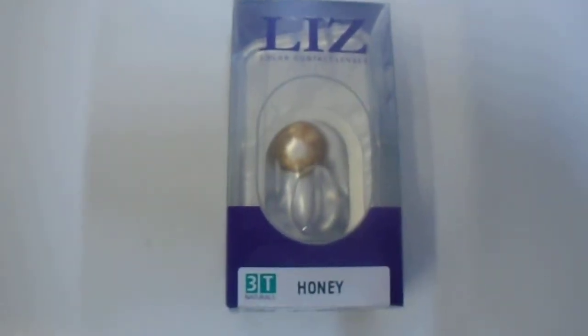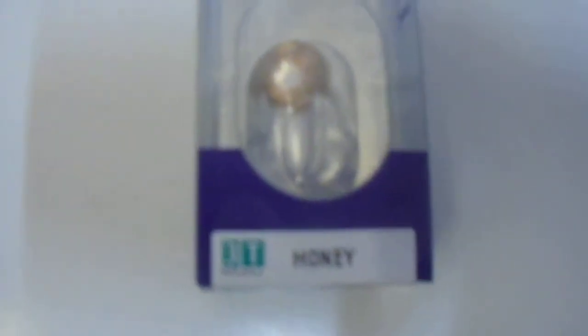Hi guys, we have here the Liz Honey Color Contact Lens, as you can see below. Honey, there you have it guys — Liz Color Contact Lens.